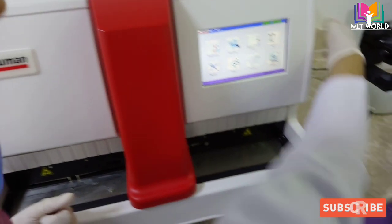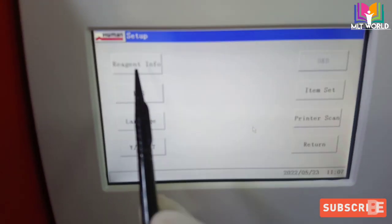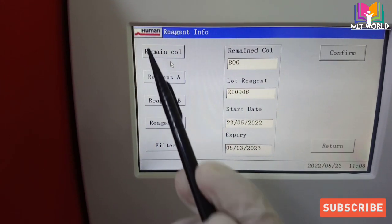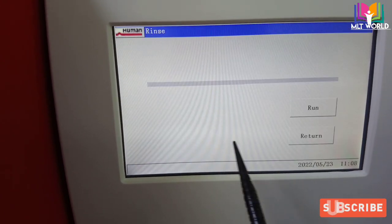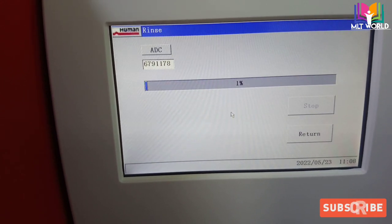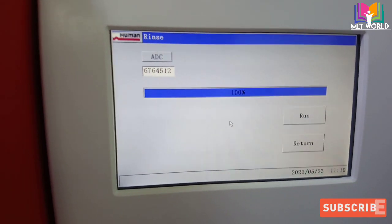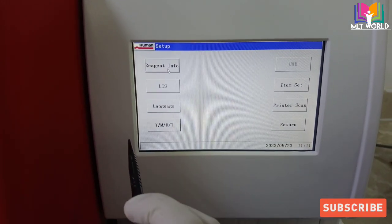Now we will remove our accessories and discard the old filter and column in general waste. Then we move to the screen to update our changes. Go to Setup, then Reagent Information. The remaining column count automatically shows 800. We click Confirm, then Run, and wait for it to reach 100%. Once complete, we return to the main screen.